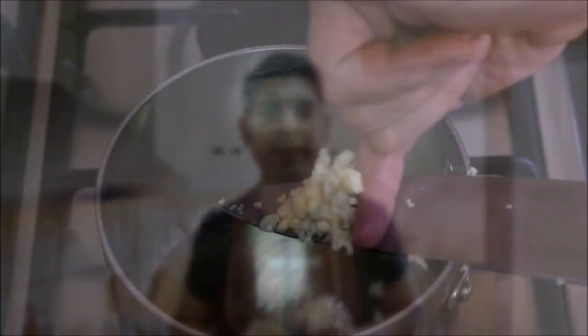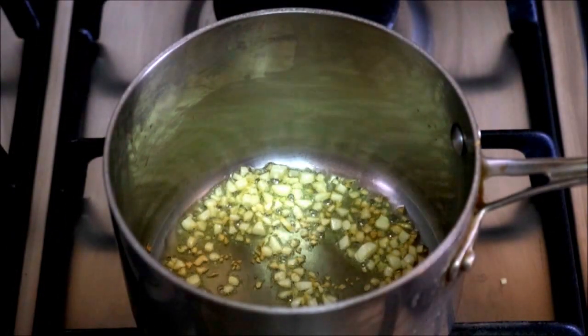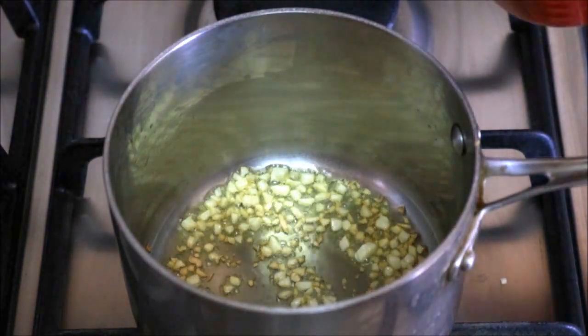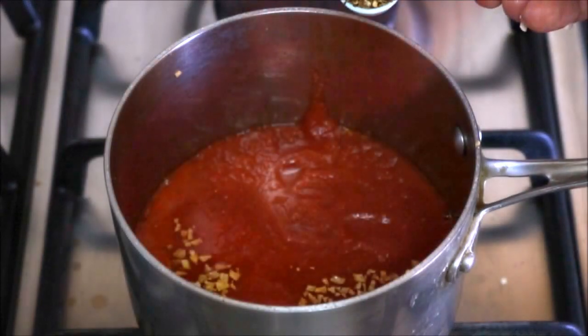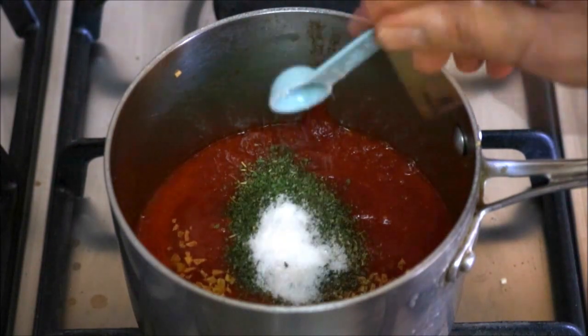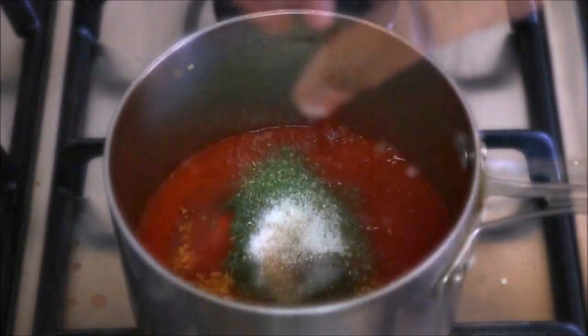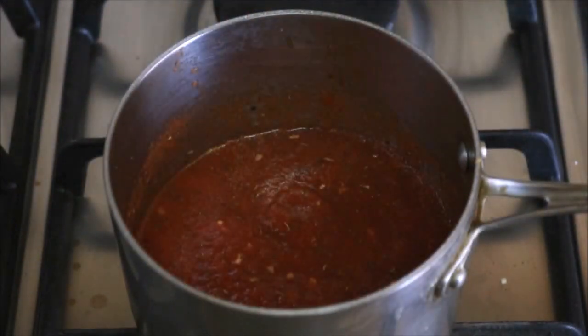Now let's make our pizza sauce. Let's grab a small saucepan, put it on the burner, and heat it with a medium heat. Add one tablespoon of extra virgin Spanish olive oil to the pan. Once the oil gets hot, add our two finely minced garlic cloves. About 30 seconds after adding the garlic, add one cup of tomato puree, half a teaspoon of dried oregano, half a teaspoon of dried parsley, half a teaspoon of sea salt, some freshly cracked pepper, and a pinch of white sugar. Mix it all together and lower the heat to low.